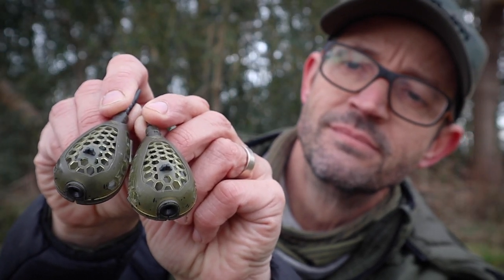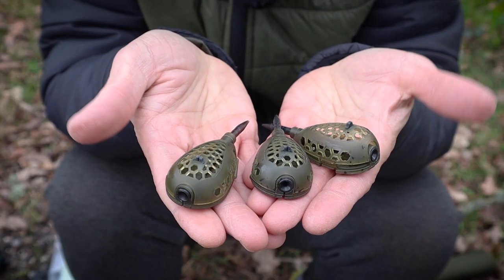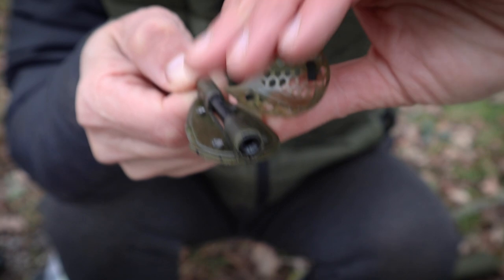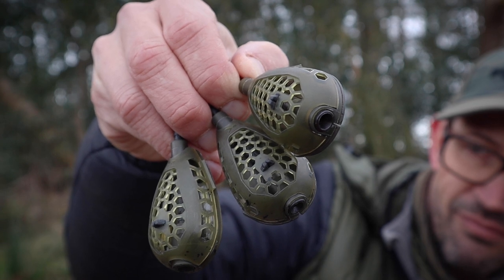Something else that's caught my attention for the new tench season is these new grub feeders. The grub feeders have been around a while but there have been some changes. I do think you can't go too far wrong with an all-out maggot attack, especially in early spring, and if you prefer an inline presentation then these are going to be perfect. They release maggots at a really nice steady rate — you're not recasting too frequently — and they cast like an absolute dream, whether you're fishing in the edge or out in the pond. They come in a few different sizes and I'll definitely be using these come spring.